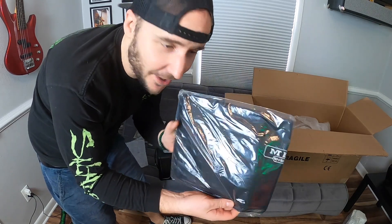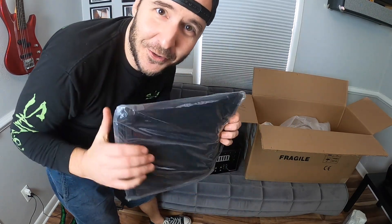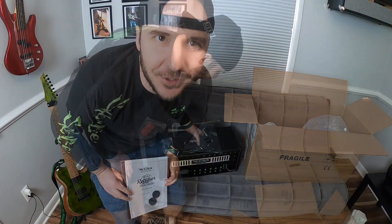And the last thing we have in the box is the slip cover to take care of this thing. Big fan of these, especially if you're going to be using it a lot and moving around — throw this on top of it to keep it from getting scratched. And you have your instruction manual. Look what it says — Mesa Rectifier Badlander. Oh my gosh, man. How cool is this?